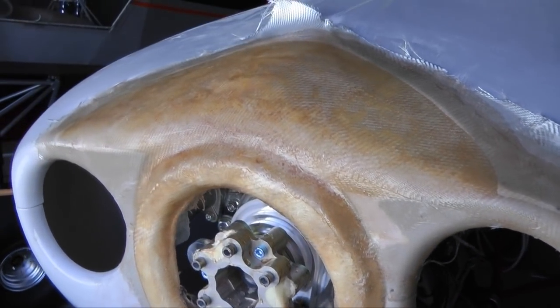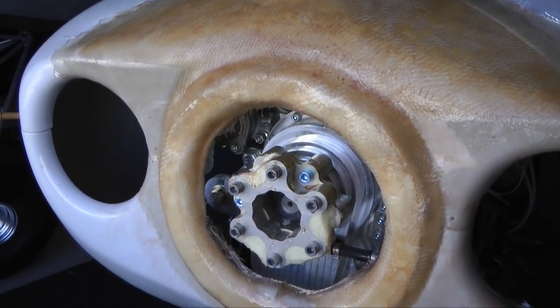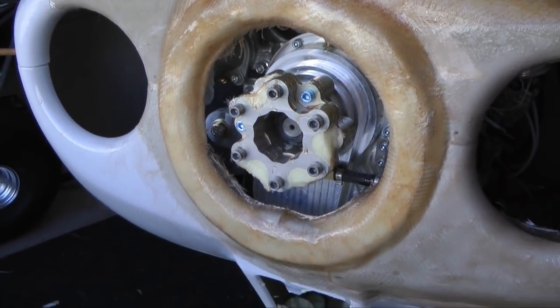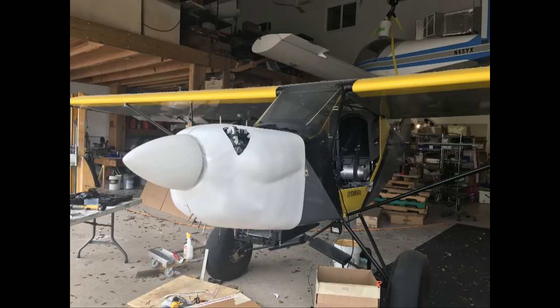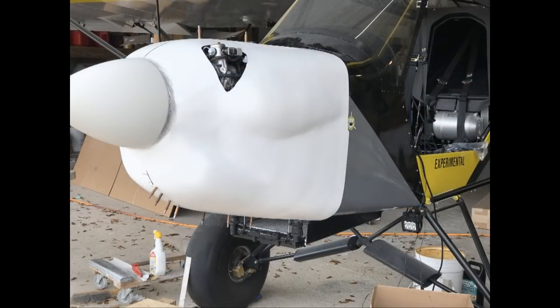Welcome back to Tip of the Week. This week we are going to look at some methods used to modify fiberglass aircraft components, in this case an engine cowl that needs a little more room for the engine to fit properly.